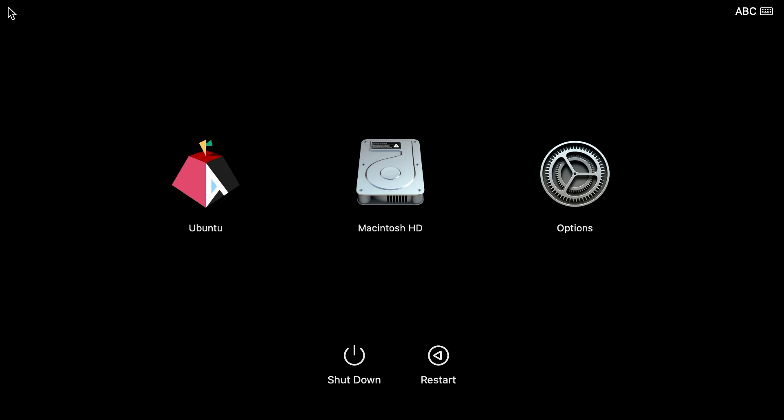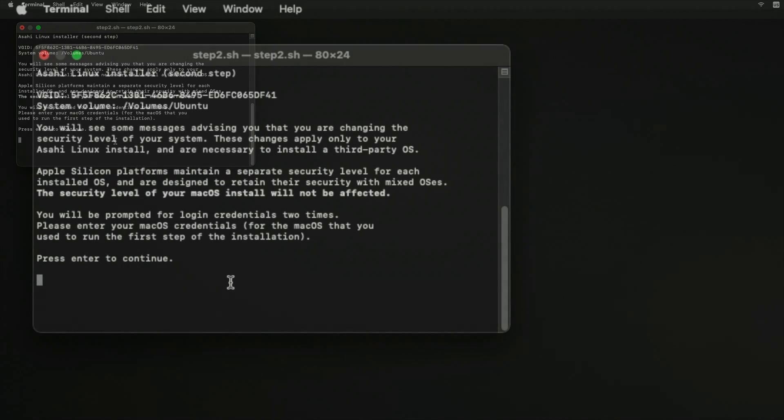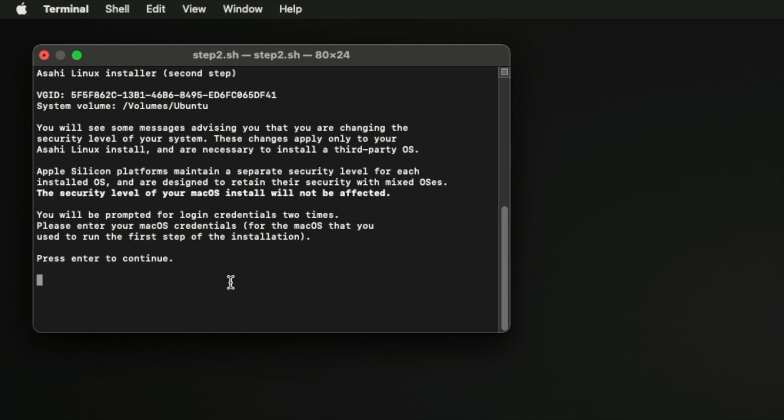Now press and hold down the power button to power on the system. Release it once you see loading startup options or a spinner, and wait for the volume list to appear. After the volume list appears, choose Ubuntu, then click on Continue. You will briefly see a macOS recovery dialog. If you are asked to select a volume to recover, choose your normal macOS volume and click Next. You may need to authenticate yourself with your macOS credentials.